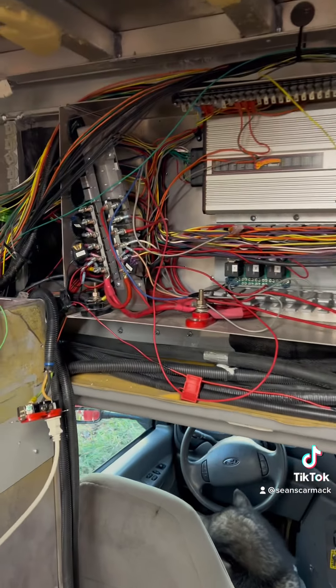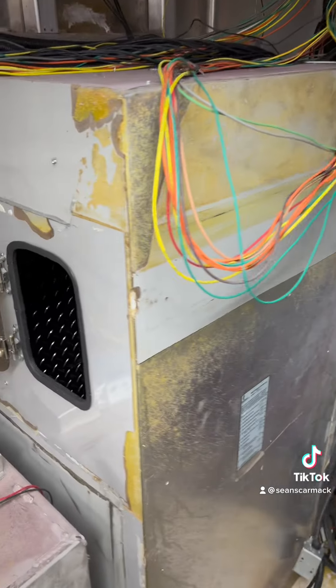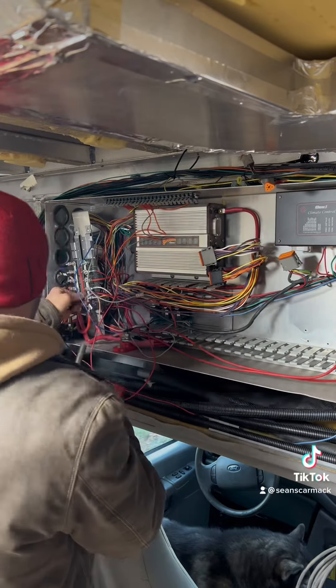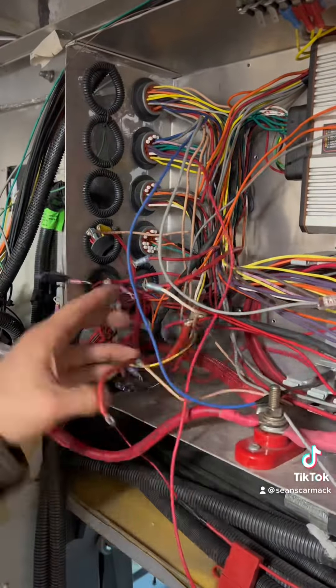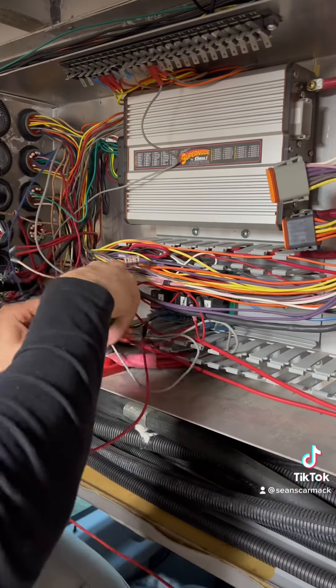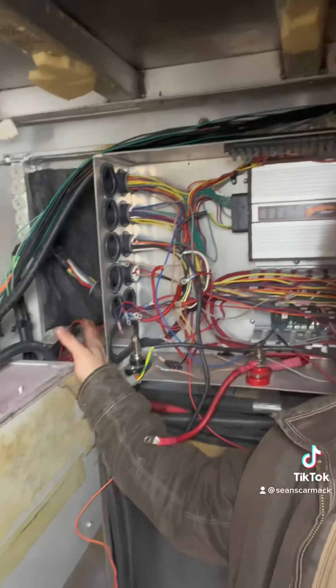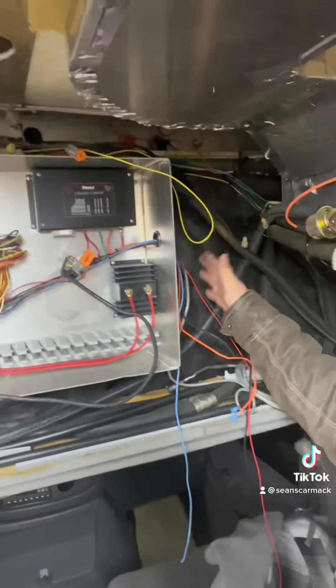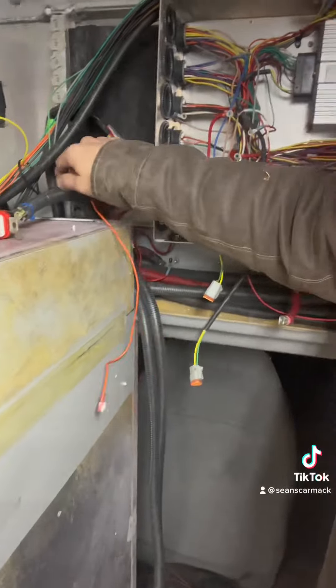So all of this is coming out and then getting reassembled inside here, which has even more wires in there. I almost have most of this to the point where I think I can now pop it out. Everything is disconnected from the sides here and disconnected from the sides over here. So these are all loose wires — everything is loose on the outsides.